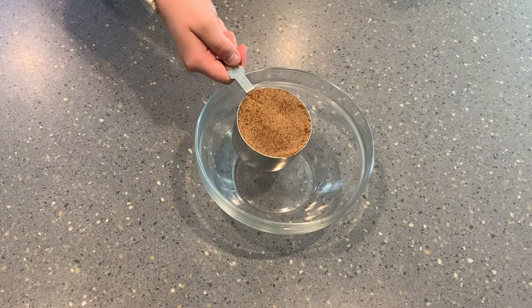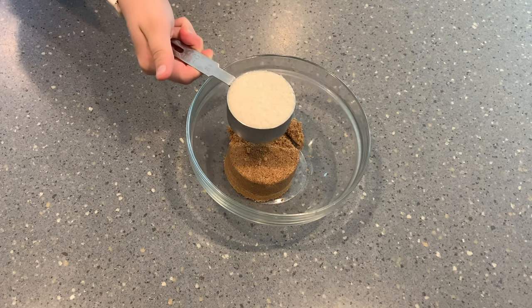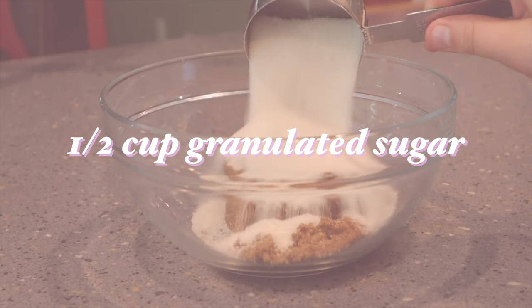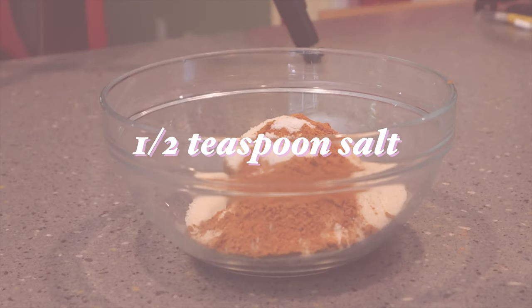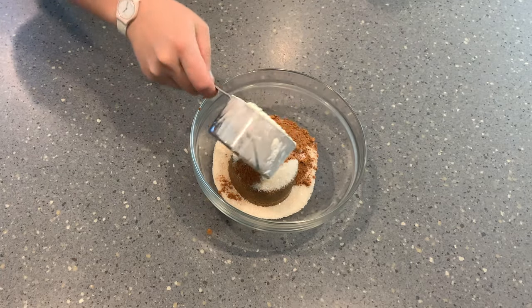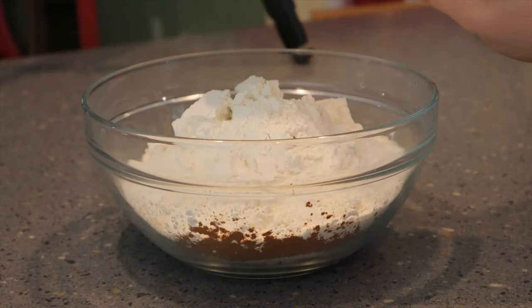We're going to start out by making the streusel with one cup of dark brown sugar, one half cup of granulated sugar, one tablespoon of cinnamon, a half teaspoon of salt, and two and a half cups of all-purpose flour.